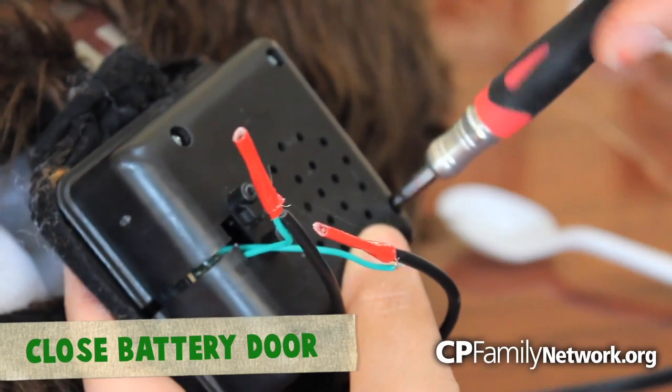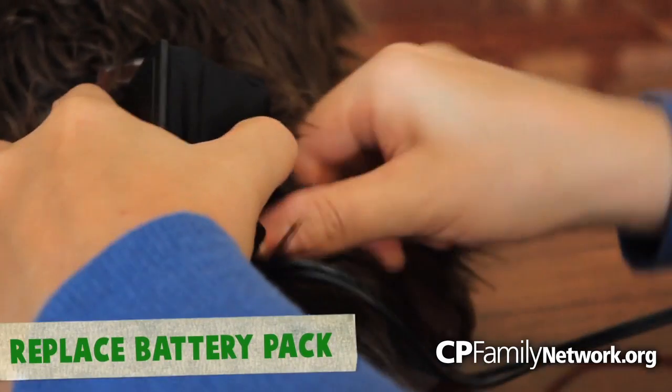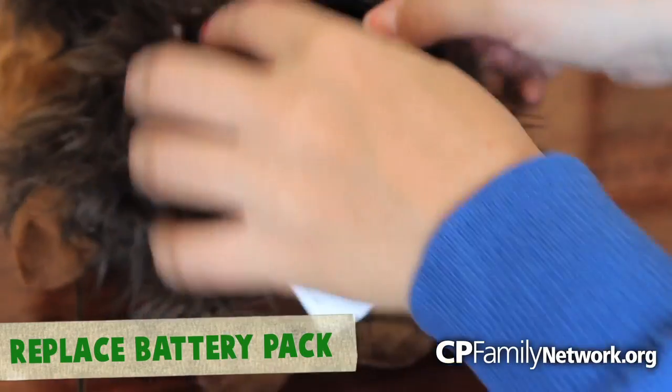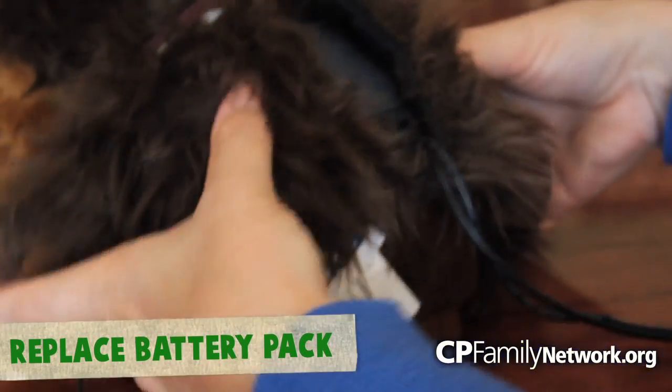Now, you can go ahead and screw the battery compartment back together. Place the battery compartment door back in — you can see the wire sit flush there. It's time to put the battery pack back inside the toy. You can use the velcro that's here on this toy or sew up the hole that you made.